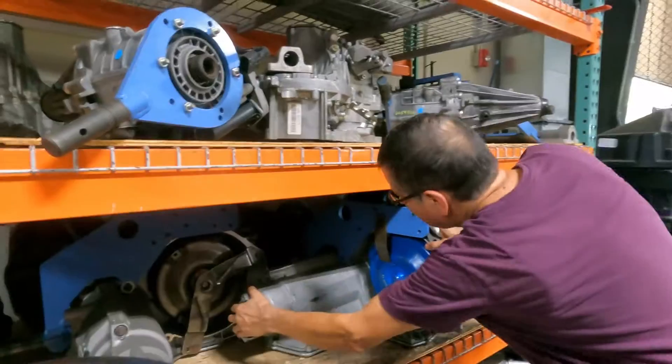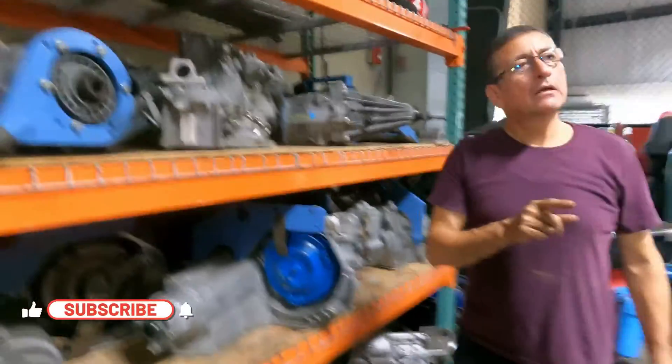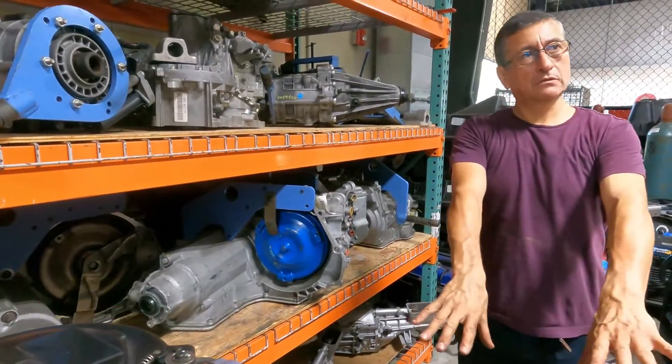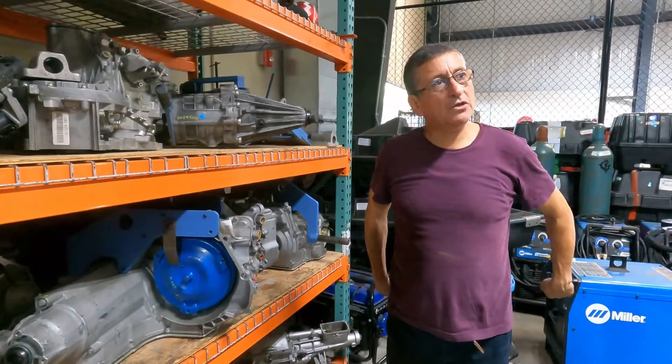This is an automatic transmission. You know your car — for example this Subaru or any regular car — everything is in front. In other words, the traction is over there in front. I don't have traction on the rear.